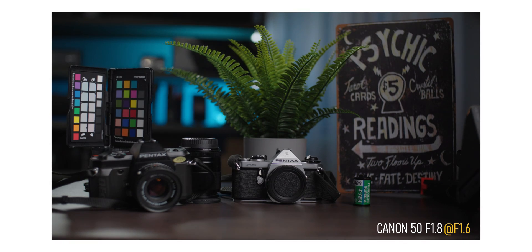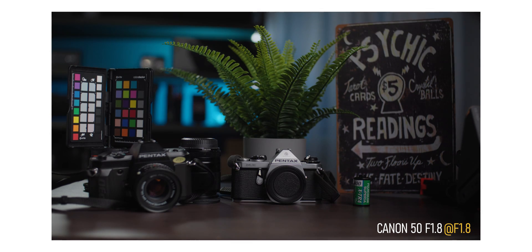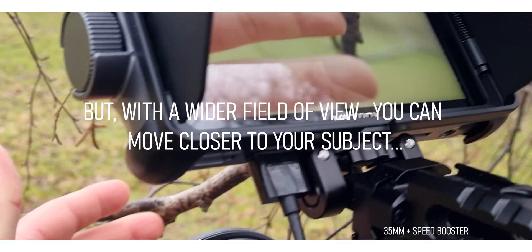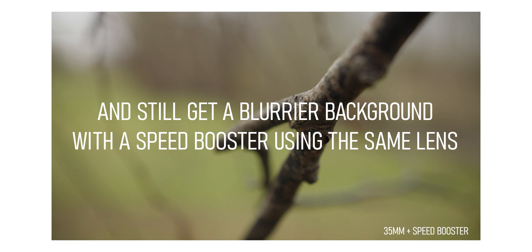So an F2.8 lens will become an F2 lens in terms of brightness and exposure. In the case of our 50mm lens, that F1.8 now becomes an F1.3 if you shoot wide open. Now, due to the laws of physics — and I believe some degree of witchcraft — regarding the way the image is actually stretched and squeezed by the speed booster, the depth of field will not become one stop shallower, even if the lens is now one stop brighter, since the focusing of the transferred light is what's causing that added brightness.